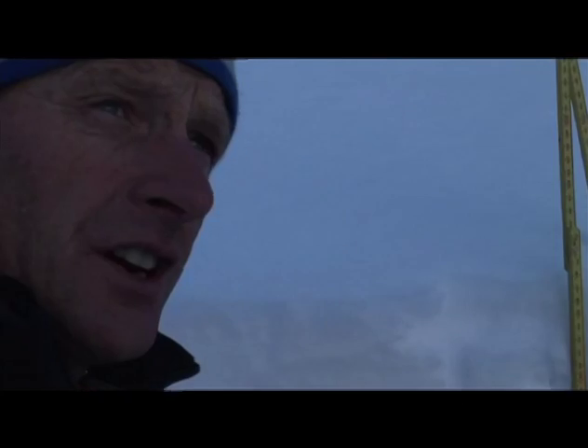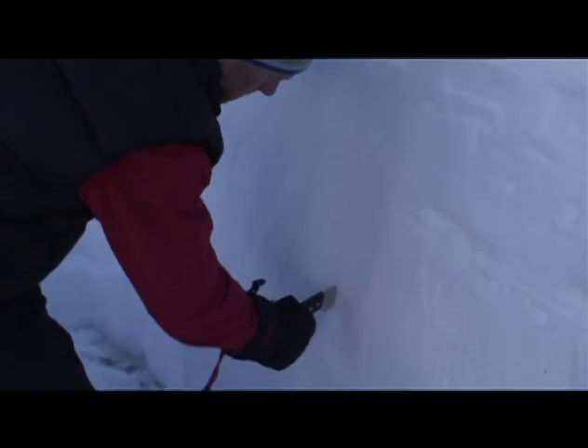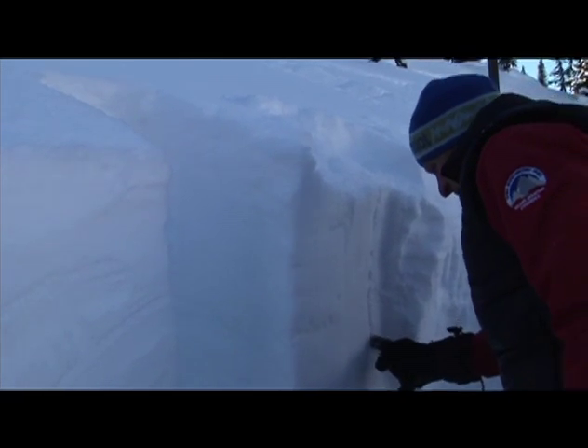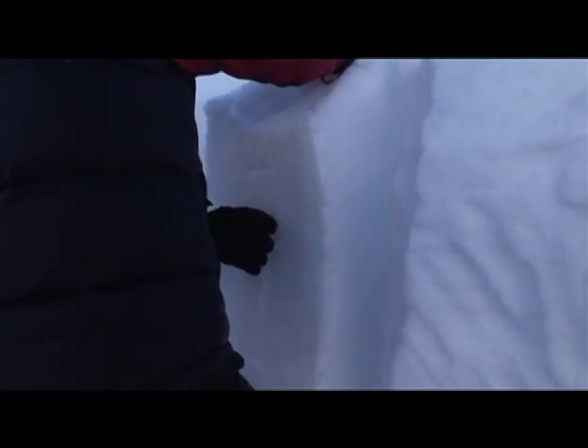Then you make the actual shear test, which is kind of like simulating an avalanche. It gives you a good idea of how easily a layer shears, or how bump-proof a layer is.